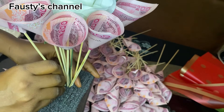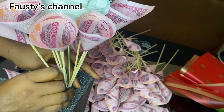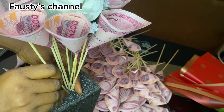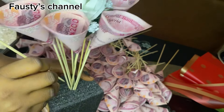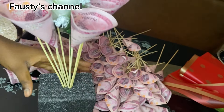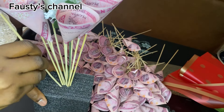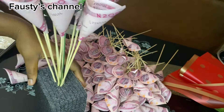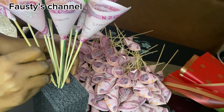When putting the second layer, put it in such a way that it is shorter than the first layer. The aim is for each layer to go progressively lower so it creates a ball-like effect. The first line of money you place after the flower is going to be taller than the second one, and it keeps going down as you arrange it. That is the secret to getting a very beautiful money bouquet.